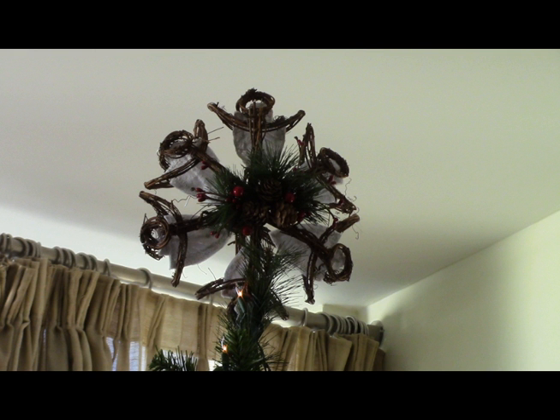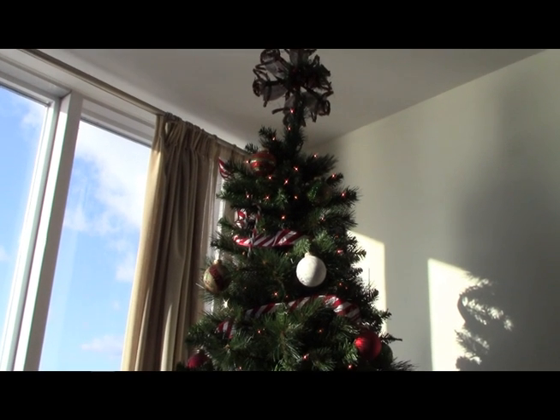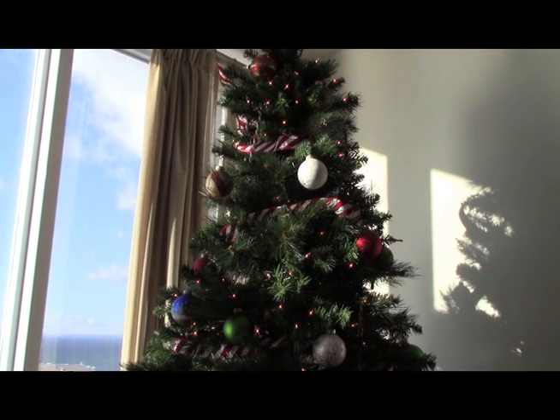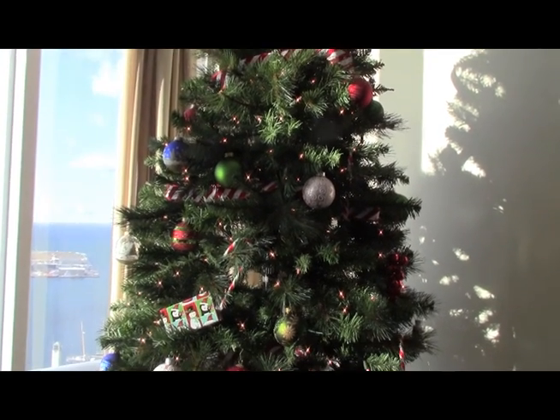Here we have a wicker tree topper, sort of with people or angels showing at the top. What I found is, at the top of our tree, it didn't really show up very clearly. So I decided that if I put some little angel wings within it, it might show up very well. And that's a nice little project that I decided to do on Monday.